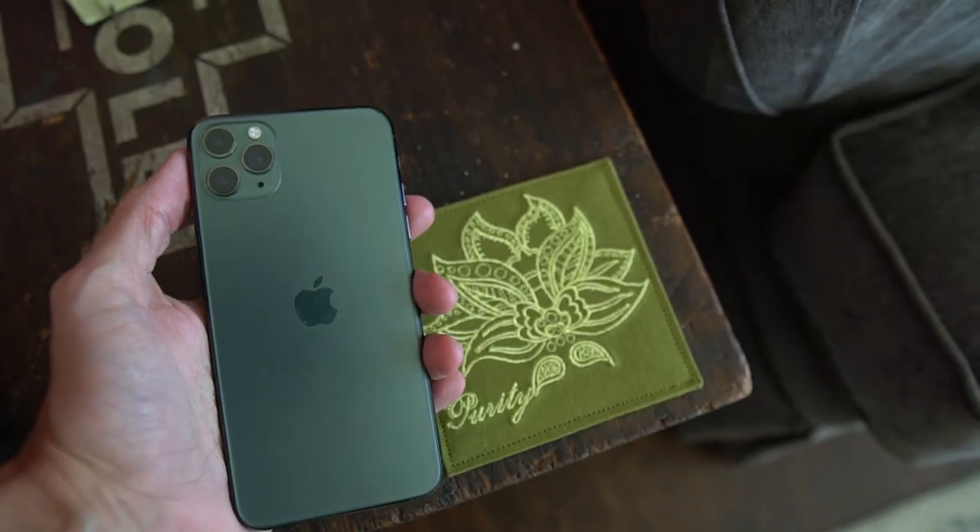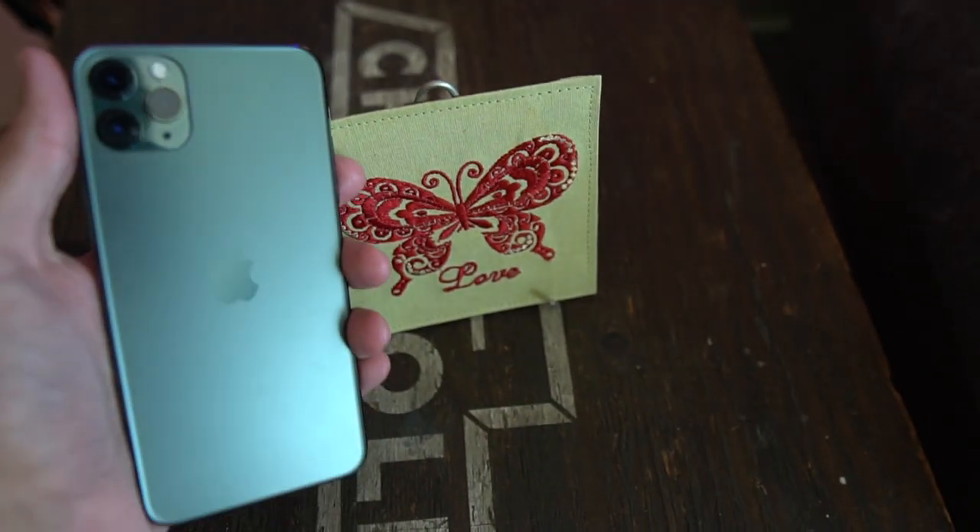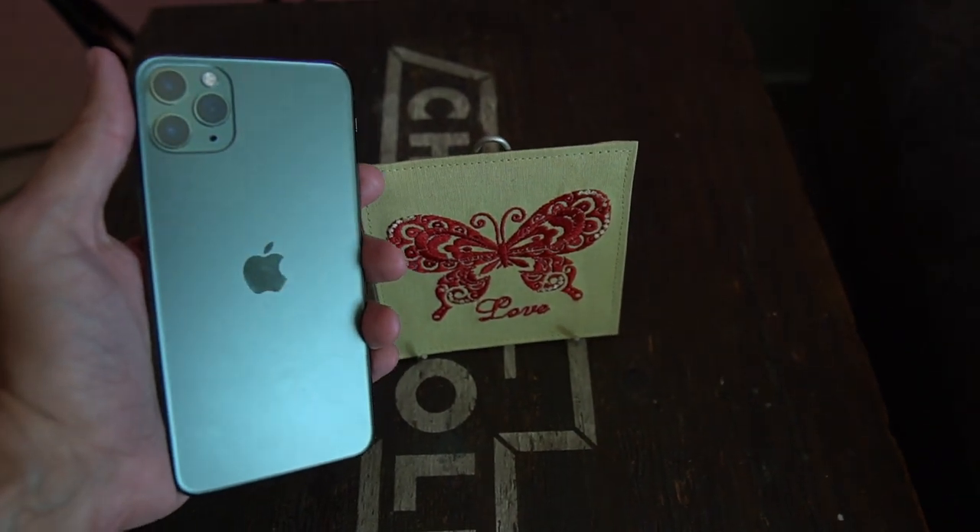I wanted to do this video for those of you who may be researching this color and maybe on the fence about what it exactly looks like compared to other things. Obviously the best way to get an idea of what this looks like is to go to your local Apple store, get a hold of a test copy, and play around with it.